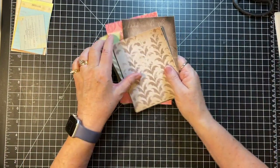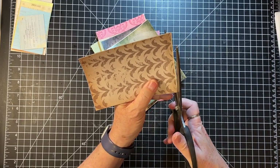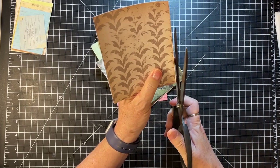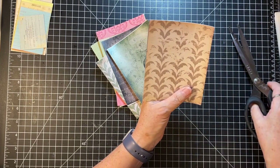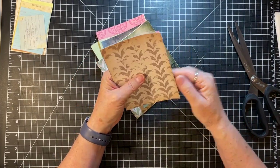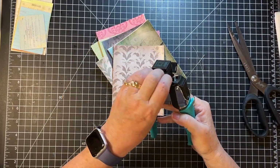We'll maybe do one of them. And these we have to cut. I think these I would round the corners as well. And you could sew around them, or you don't have to because they're nice and glued - but I think I'd like them better with round corners.